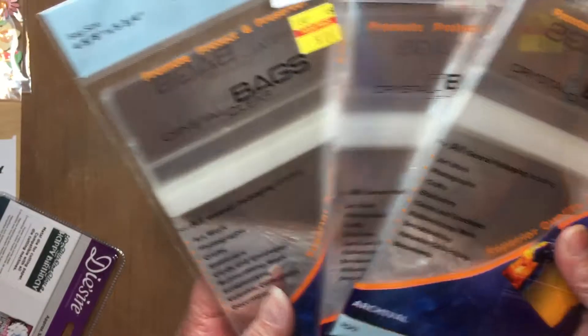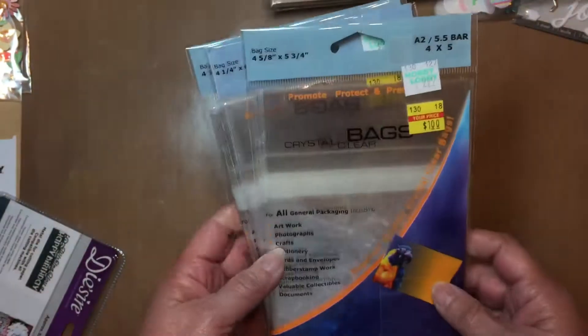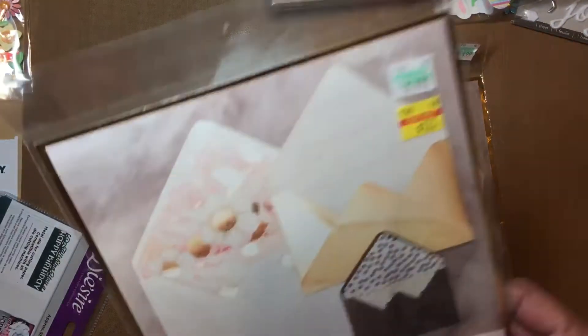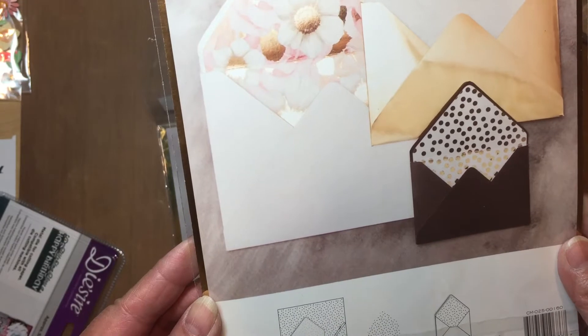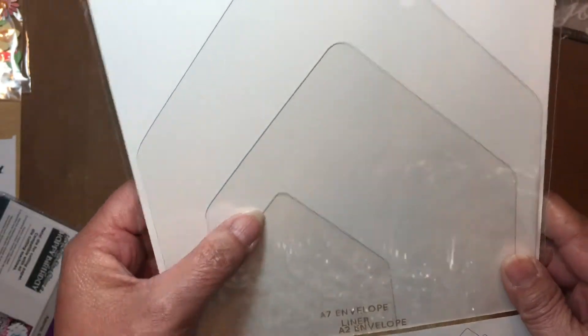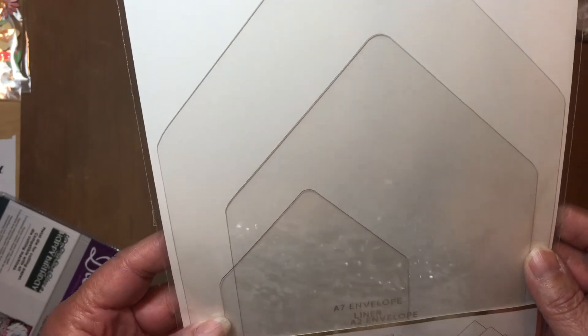They only had three of these — I like these to package up my goodies when I send them out, so if they'd had more I'd have bought more, but I only got the three. I also bought two items I don't even know how to use yet, but I'll figure it out. This is an envelope liner in three different sizes.